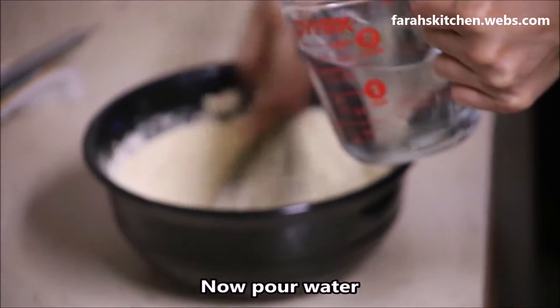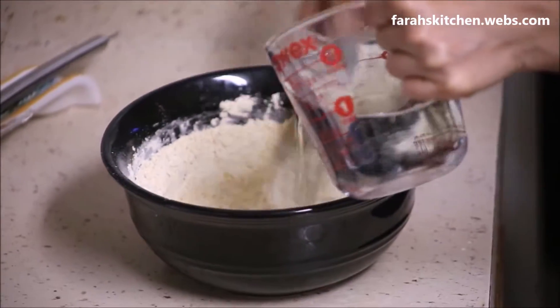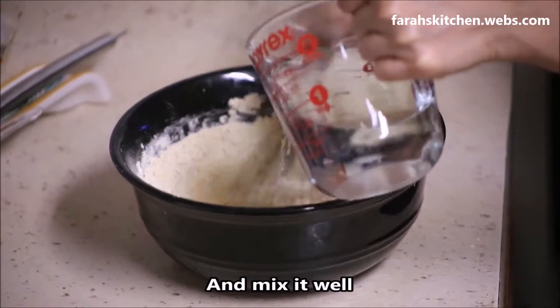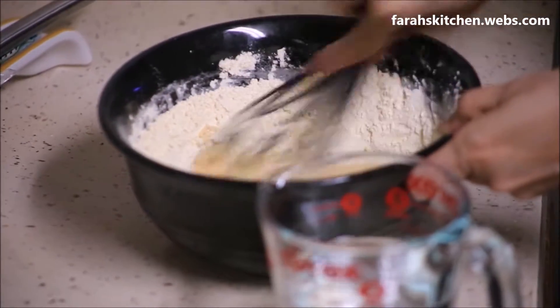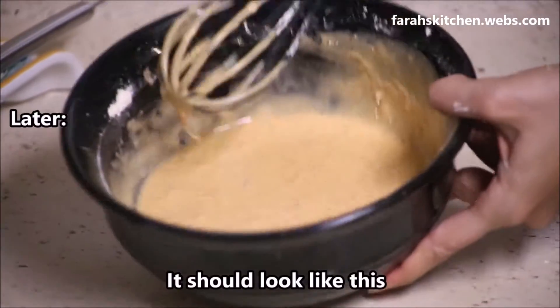Now pour water and mix it well. It should look like this.